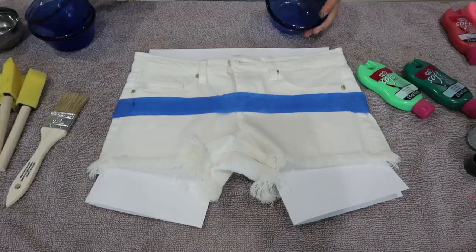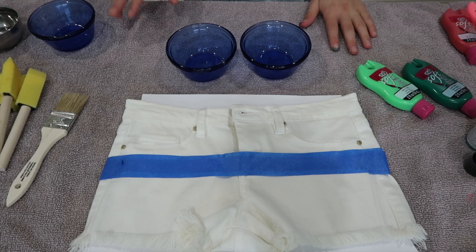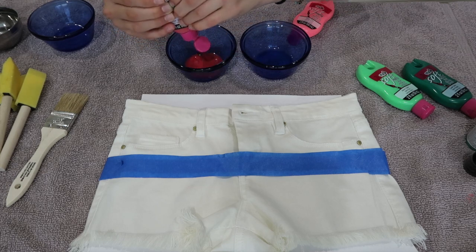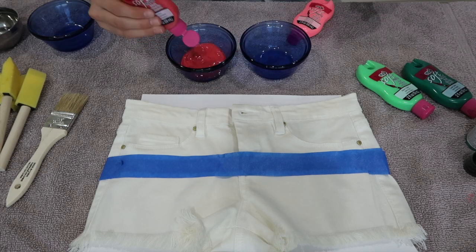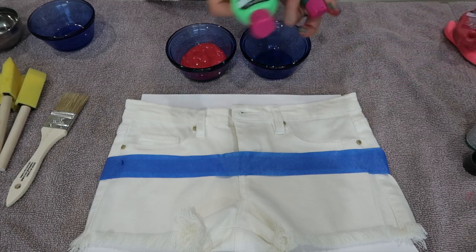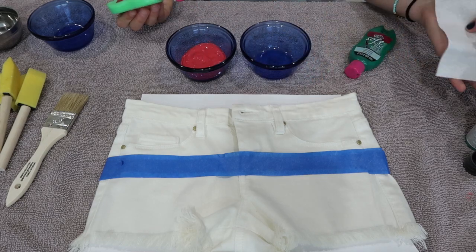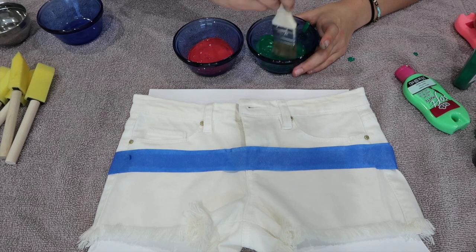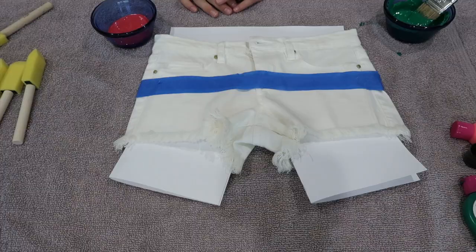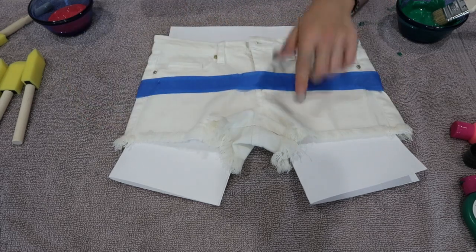They did not have the exact color green or pink that I wanted, so what I'm going to do is mix a few of my pinks together and a few of my greens together to make the right color. I'm thinking that's a pretty good pink, so we're going to stick with that. But the green is a little too dark, so we have to mix two greens together. Now we have the green I want. I'm going to paint the top section green and the bottom section pink.